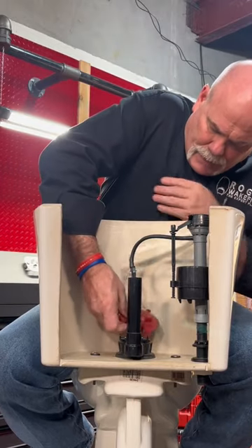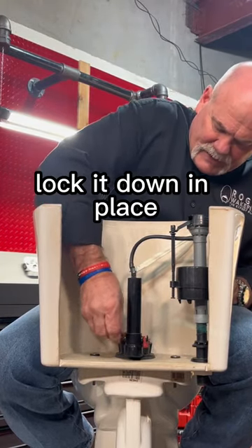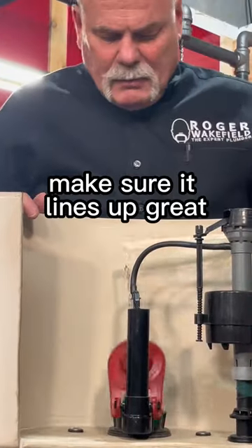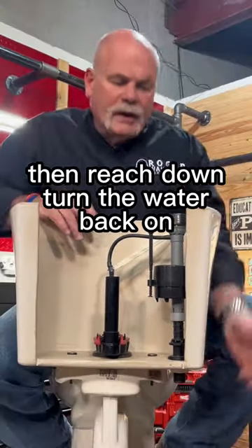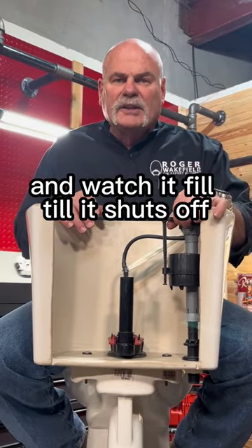Hook it up, lock it down in place, make sure it lines up great, then reach down, turn the water back on, and watch it fill till it shuts off.